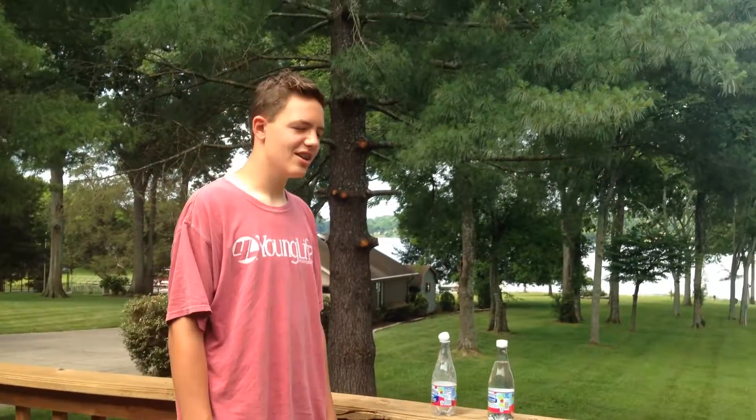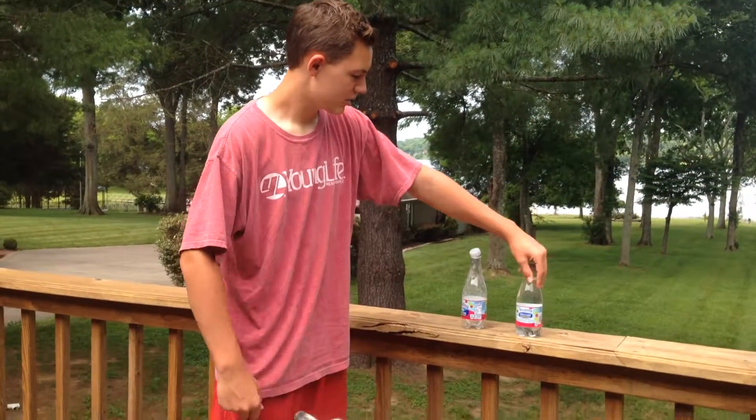Hey, what's up guys, it's Potato Dogs here today and today we are going to do the Deer Park Sparkling Water Challenge.